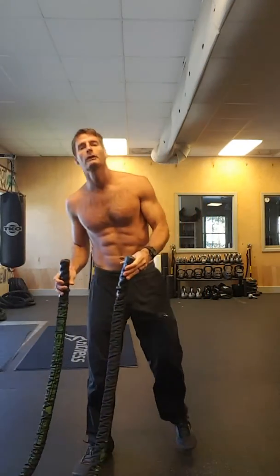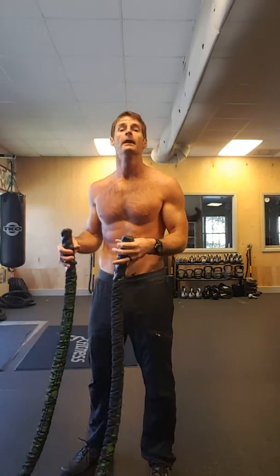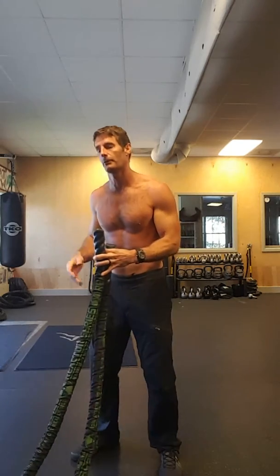Hey, what's up guys? Eddie Henry, XR Lifestyles, doing another shirtless, shameless video. This time on battle ropes, one of my favorite ways to do HIIT training, interval training — great for upper body circulation and gives your legs a break.